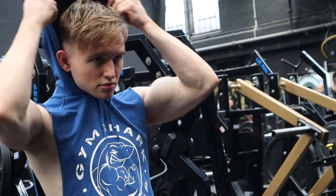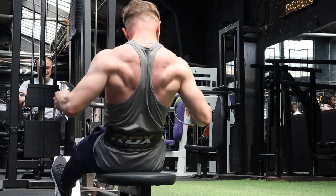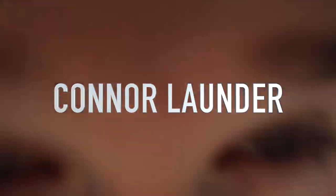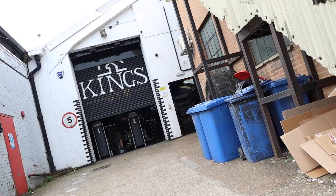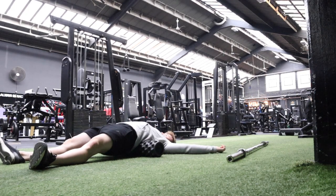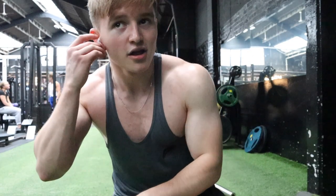Good morning YouTube. Before we get into the video, please can you scroll down and smash that like button as it really does help a lot. We are doing my top five back exercises to grow your back, work on the thickness and really bring out that wide V taper. So we're going to go through five exercises.